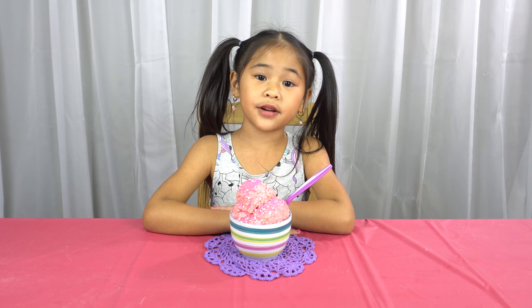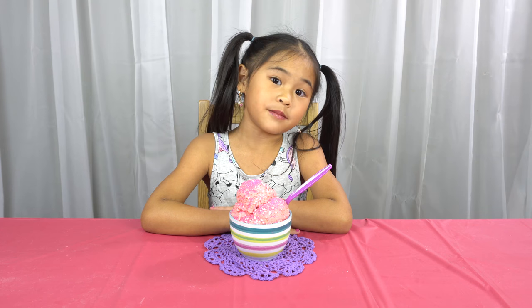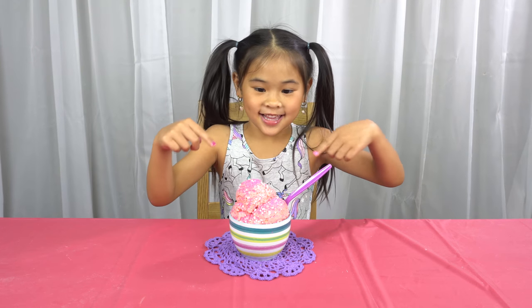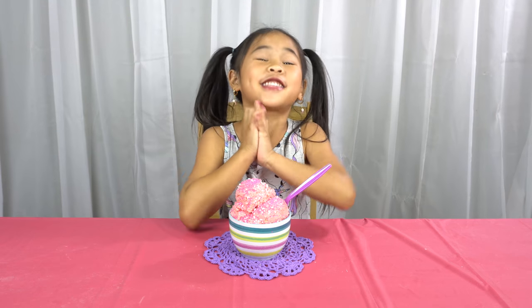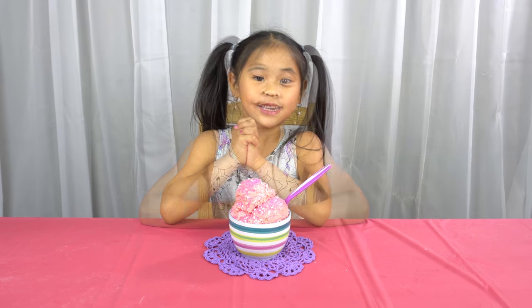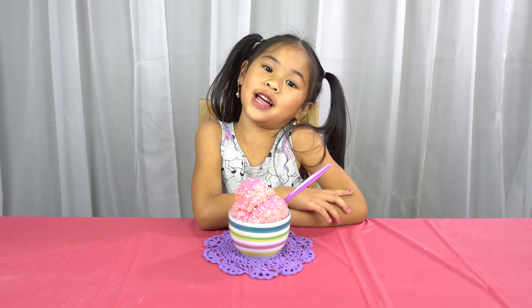Welcome to DIY with Ollie. Today we're going to make something yummy for Mother's Day. This is edible sugar cookie dough. It is so yummy and it tastes like real sugar cookies. I'm sure your mom will love it.